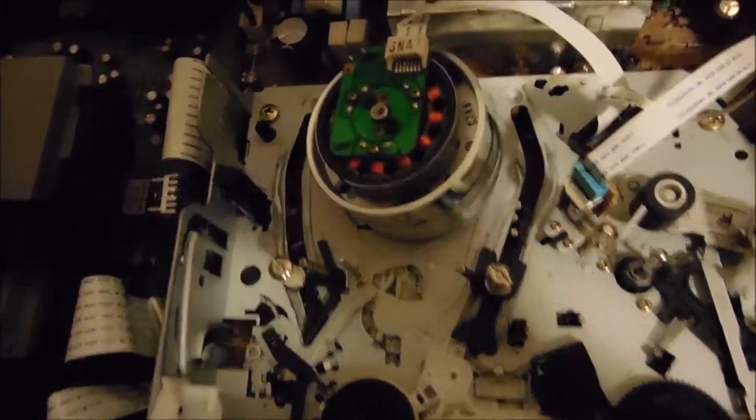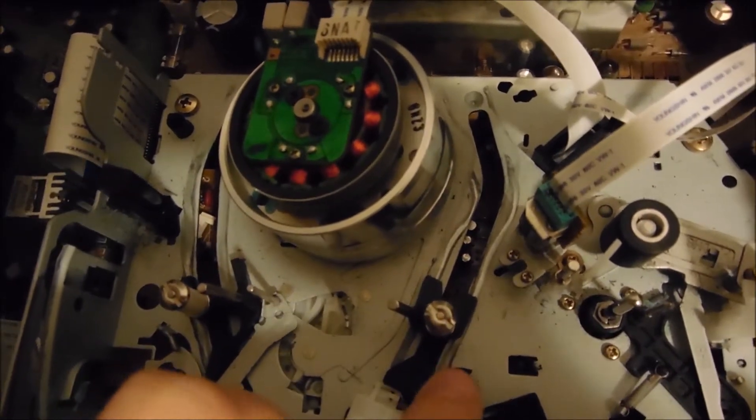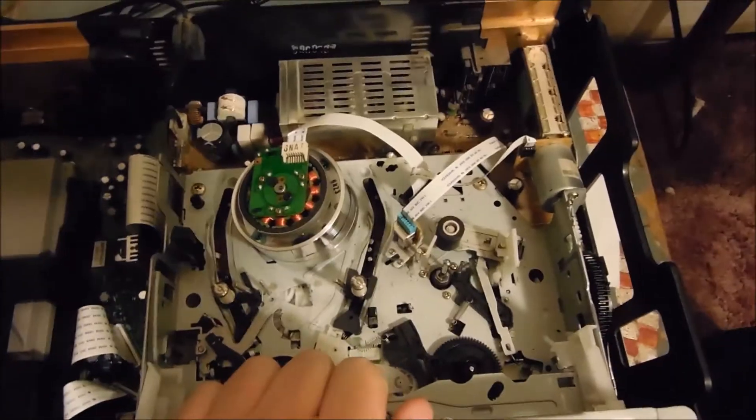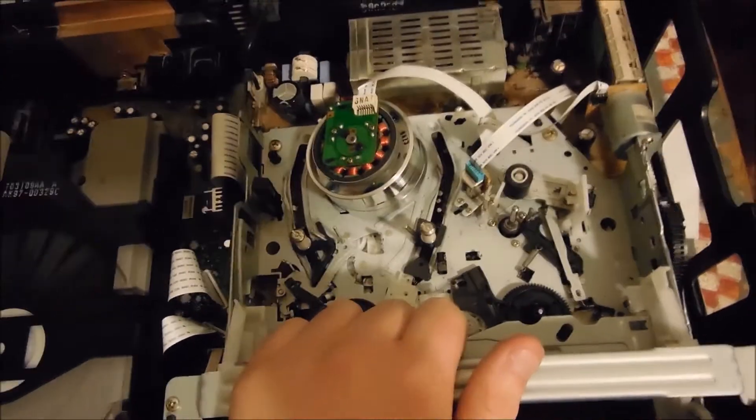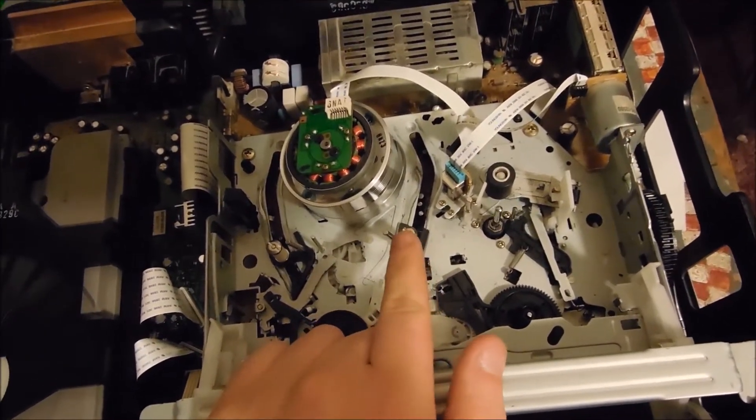Now let's show the inside. This is a Samsung tape transport, like I normally do. This is from the same transport that's in, like, my Toshiba W412 VCR.